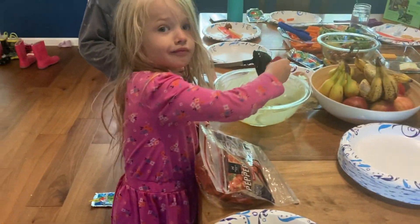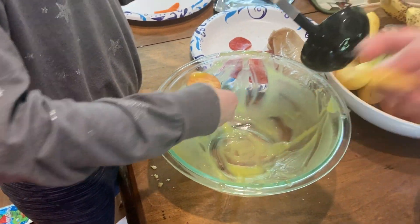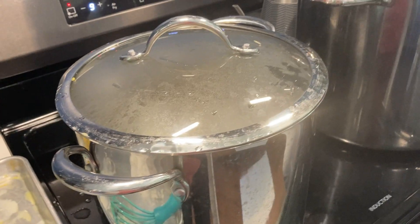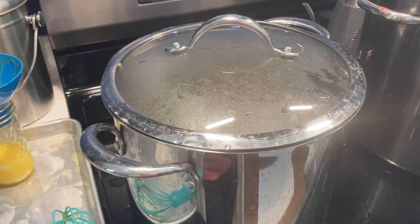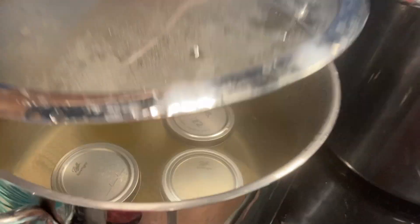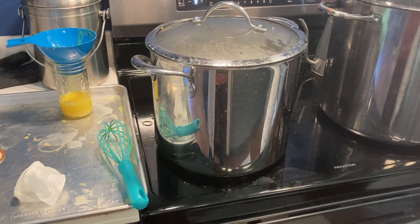Wipe your rims and then your lids and rings go on. It's going to process 15 minutes. Just to show you, we're using a stock pot with a washcloth on the bottom because we're only doing four jars and we don't need the whole big canner. So if you don't have a water bath canner, just a stock pot with a lid — put a wash cloth on the bottom to keep your jars from sitting directly on the bottom. Water needs to be at least two inches above the top, and the time starts once it's hit a rolling boil. So 15 minutes at a rolling boil.